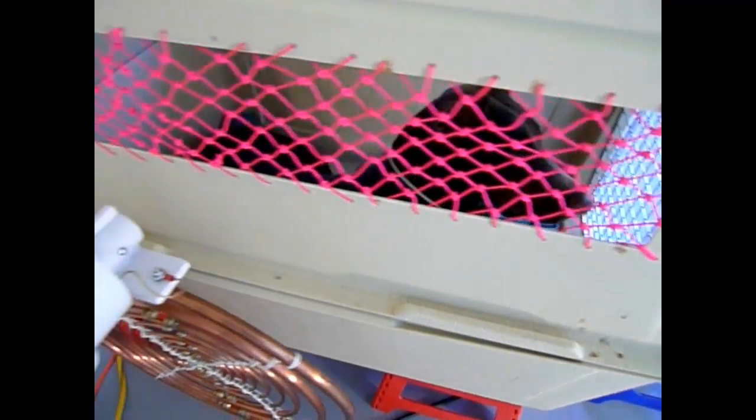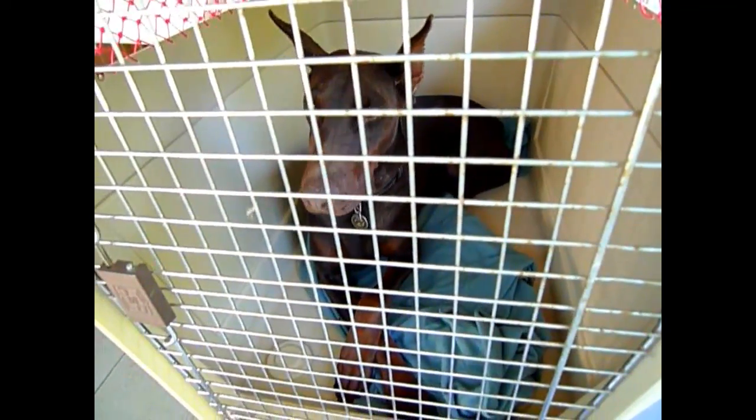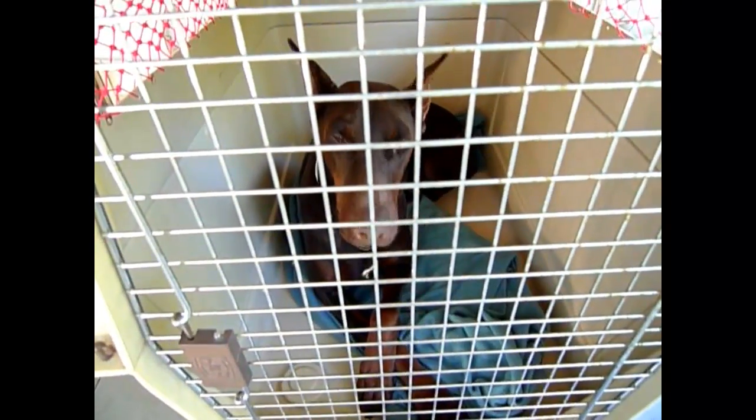As you can see, my female Doberman is perfectly relaxed. The cycle just finished. We are going to let her out and replace her with my male Doberman.